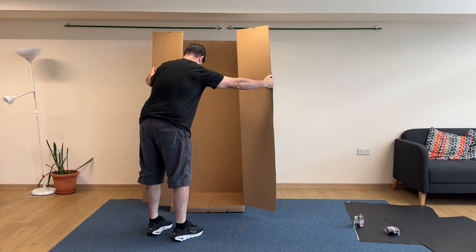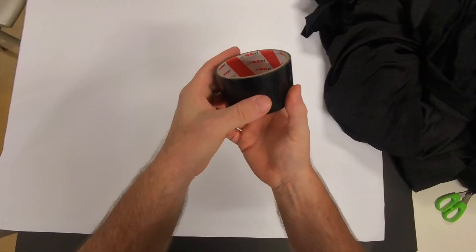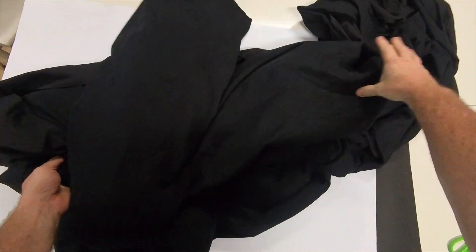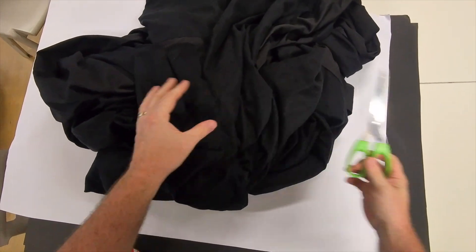I'll show you how to build it, how it works, and we'll even explore some of the history behind it. Here's what I used: a big box, black paper or trash bags, cloth tape, a piece of white paper or white foam board, a large piece of material or tarp to keep extra light out, and a sharp object like scissors to make the pinhole.